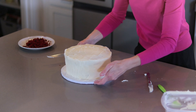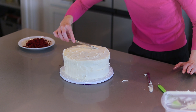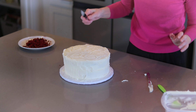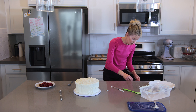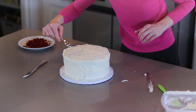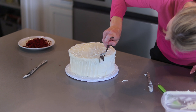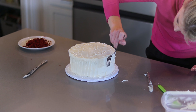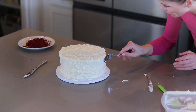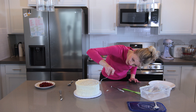Or you can use a fork — press it into the sides going all the way around, either in rows or dragging it upward like the spoon. You could also go around horizontally. There are so many different ways to decorate this cake.